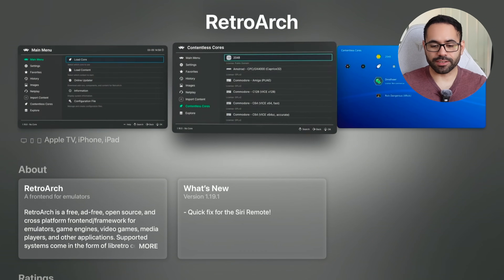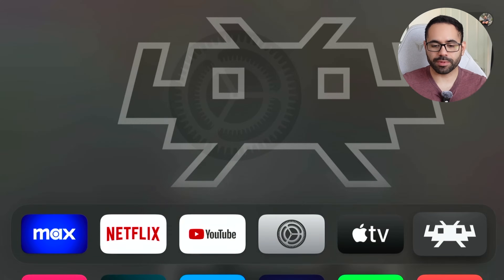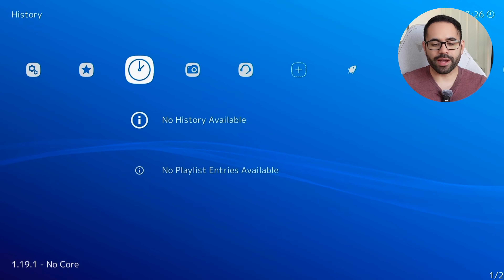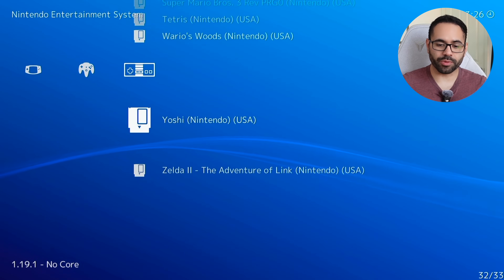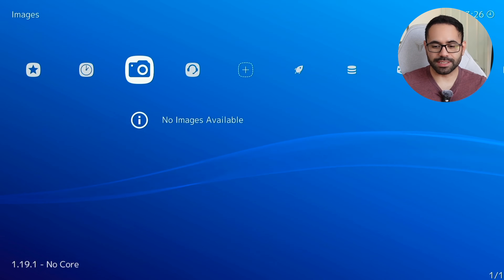Basically this is how it looks like — just hit install, and once you launch the app, not only does it have a familiar PlayStation 3 or PlayStation Portable UI, navigation is super easy.